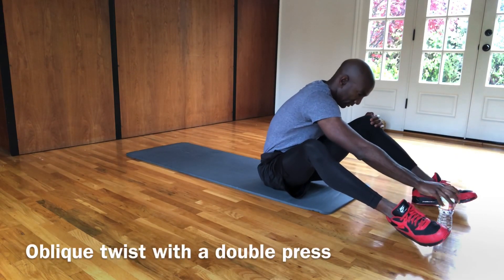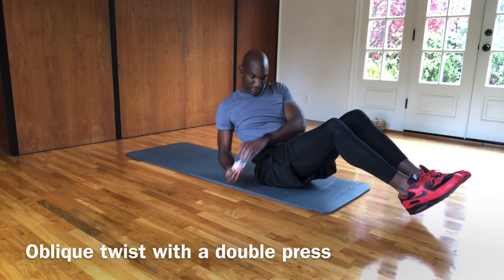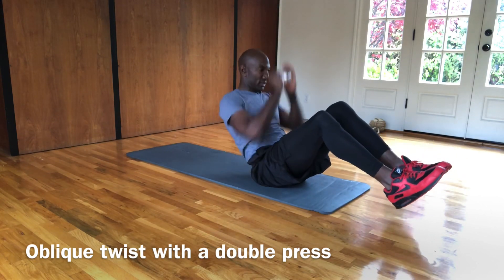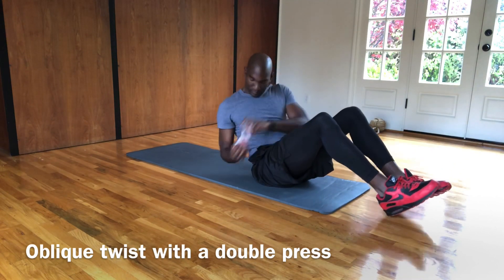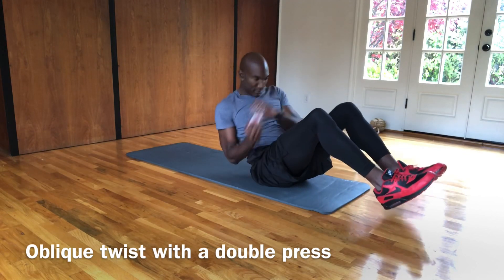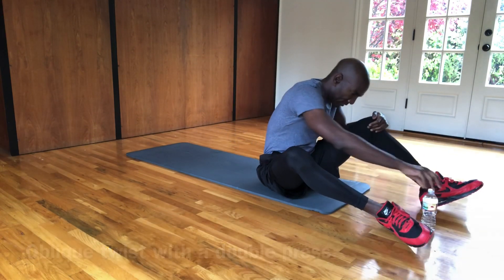So from here, we are going to take that water bottle and do an oblique twist on each side to a double press. So side, side, press, press. Again — side, side, press, press. An oblique twist with a double press. Good job. A couple more of these. If it's too much, keep your feet on the ground. If you can keep them off the ground, better to you.